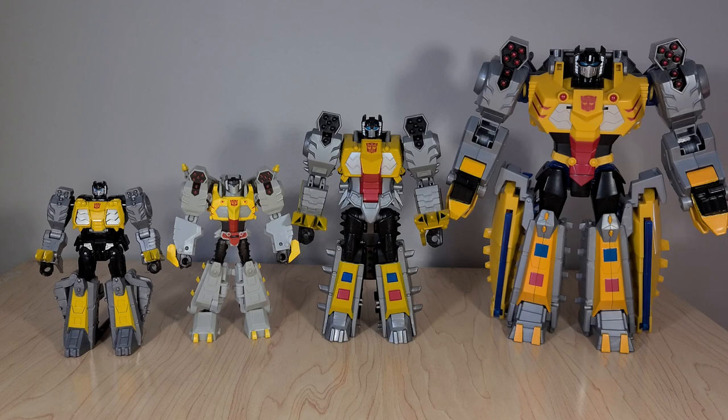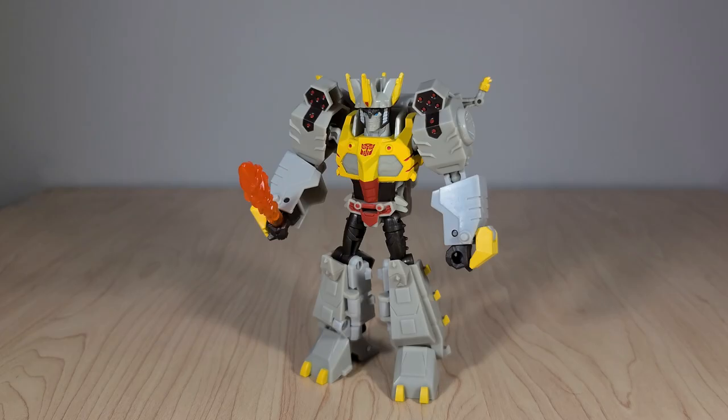From a collector angle, the Ultimate takes hits on accuracy and articulation, so I would still say get the Deluxe if you want something that looks good on your shelf as a cast member of the show. But I'll admit I kind of like the big one more.